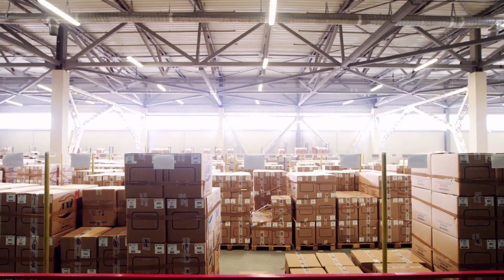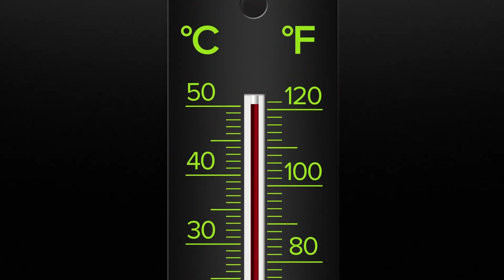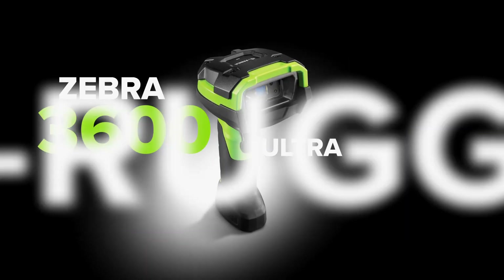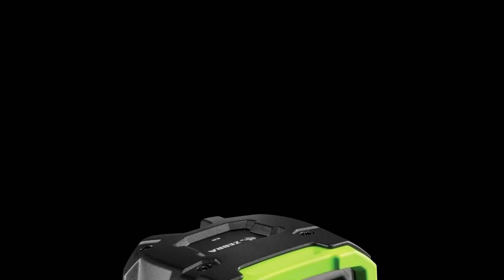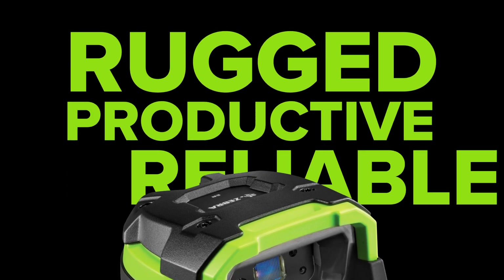Barcodes can get dirty or damaged. They can be hard to reach or far away. Exposed to bitter cold or scorched by intense heat. So when the scanning gets tough, the tough pick up a Zebra 3600 Ultra Rugged Series Handheld Scanner — the most rugged, most productive, and most reliable scanner on the market today.